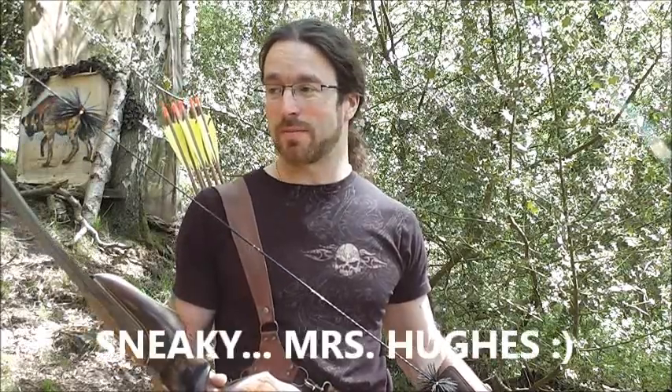The box had arrived yesterday addressed to Mrs Hughes. I spoke to my wife and she said there was a box there addressed to Mrs Hughes but it had Border Archery Scotland on it, and this is what I found inside.